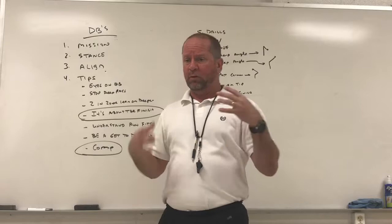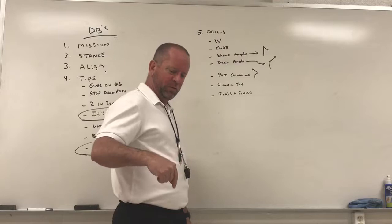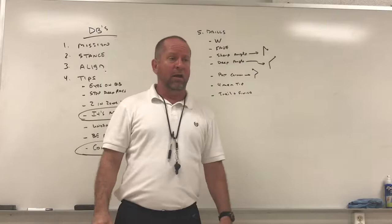On to drills — nothing fancy here. We start with the W drill, a five-yard W drill: backpedal, break, backpedal, break, and on that second break forward we'll throw the ball to them, then switch sides so they get both sides.